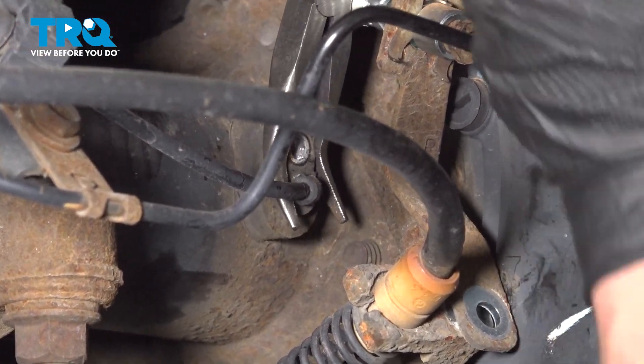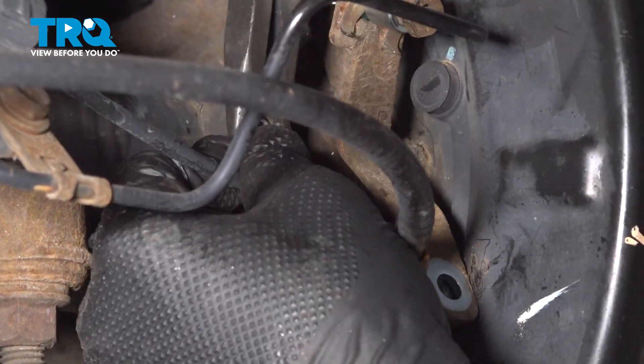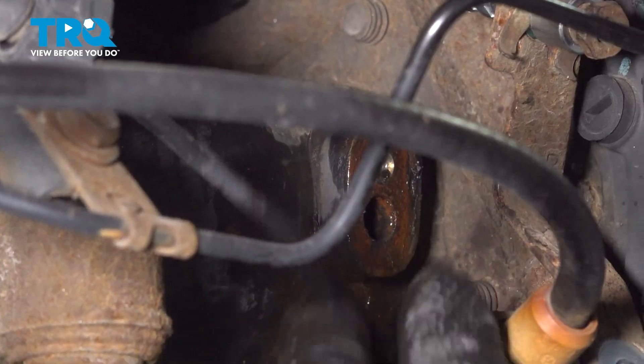Using a pair of pliers, we're going to work the sensor back and forth. Continue working the sensor back and forth until you can work it out of place.